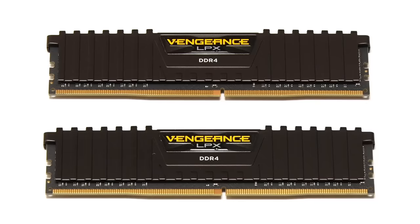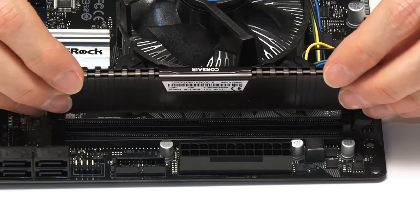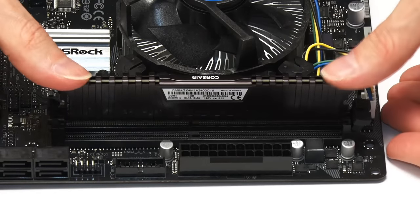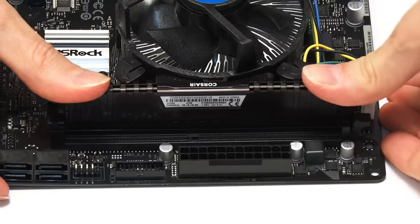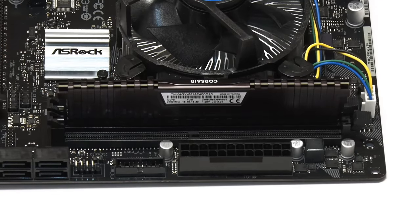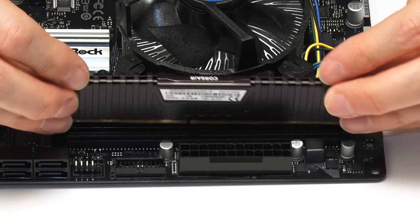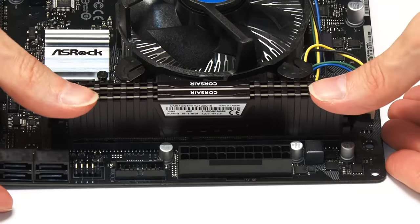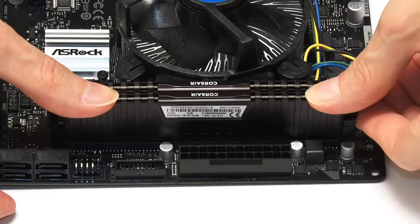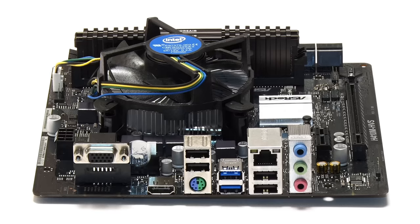Next we're going to fit our memory. Take the first DDR4 DIMM module and slot it into place on the motherboard — they only go in one way around, so make sure you get it the right way, push it in and it clicks into place and retains at the end. Then bring in the other one and slot it in again. Both are now secured in place, and we've got our motherboard fitted with its CPU cooler and RAM.